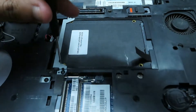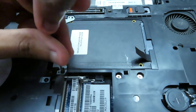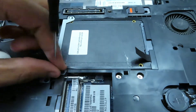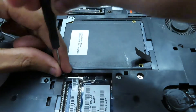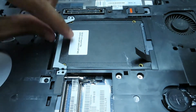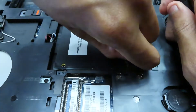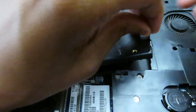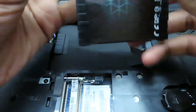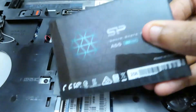To remove the hard drive or SSD, whichever one you have, first unscrew the metal bracket and set the two screws and bracket to the side. Take the strip pointing out and pull it until the entire storage device is disconnected from its SATA port. Then carefully remove it from the rubber strips on the side. Set everything to the side.